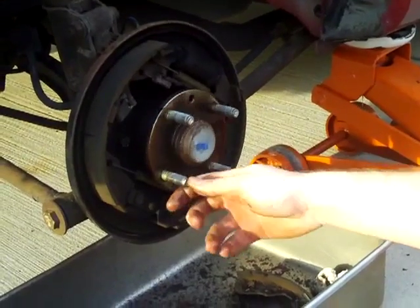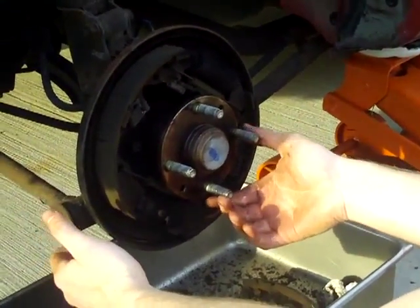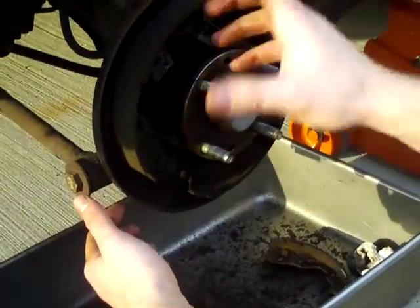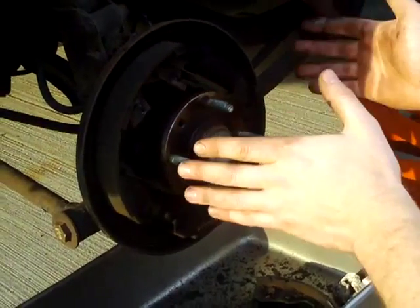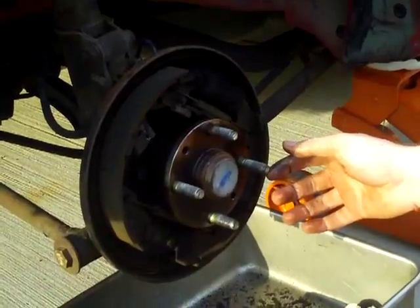After you get the drum off — it's kind of a pain — you just want to tap down here with that crowbar and tap it with a hammer. As you spin the drum, just tap it a little bit at a time. If you get the drum too cocked sideways it's going to seize up and not want to spin. If that happens, just tap it back on and slowly keep spinning it while you tap the drum off.